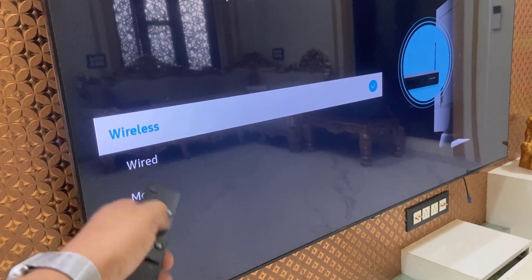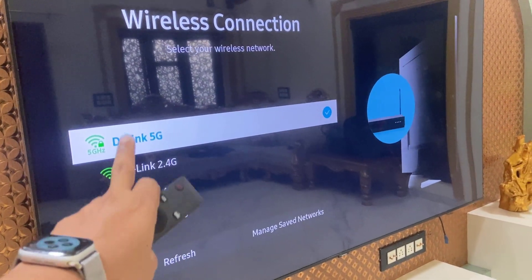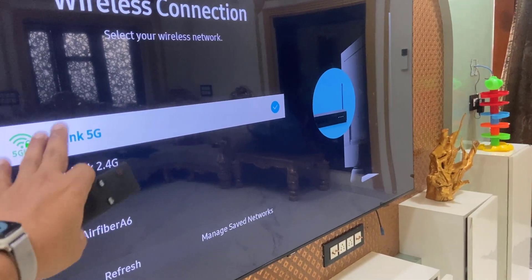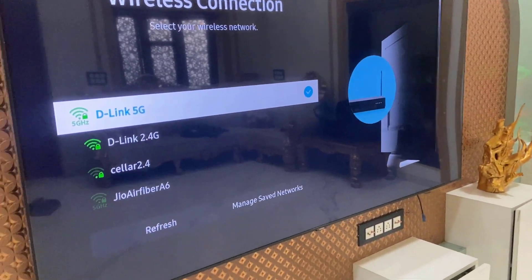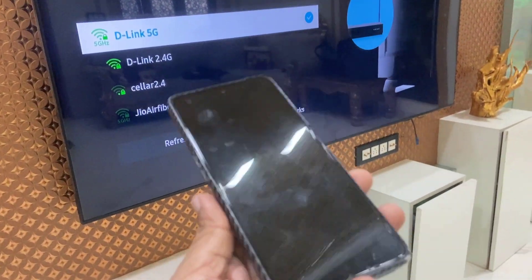Select the wireless option and here you will get the list of available networks. If you are previously connected to any network, then disconnect that network.